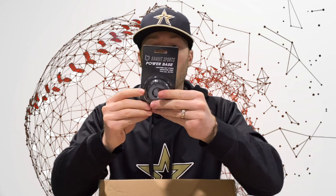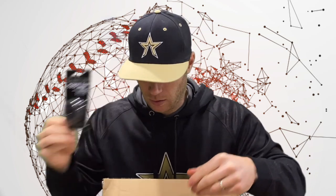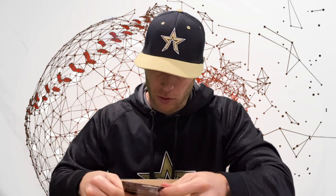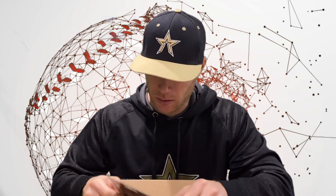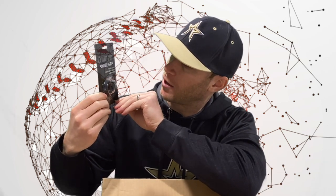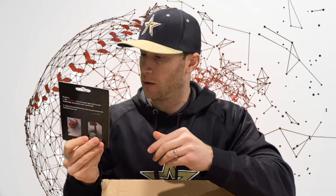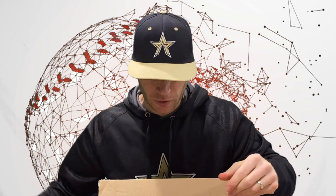We also have a Bandit Sports Power Base — absorbs bat sting, improves grip, fits all bats. And here's a good one: we've got another Bandit Sports Power Grip — faster hands, increased bat speed and power. Basically gets the bat out of your palm and into your fingers.